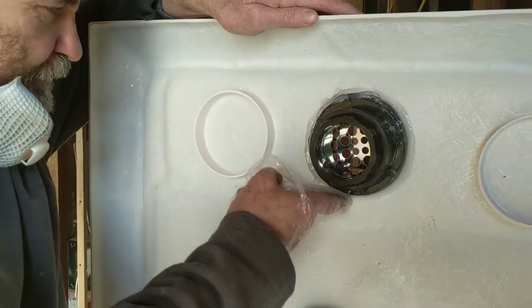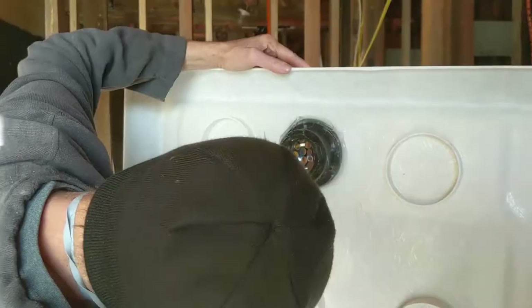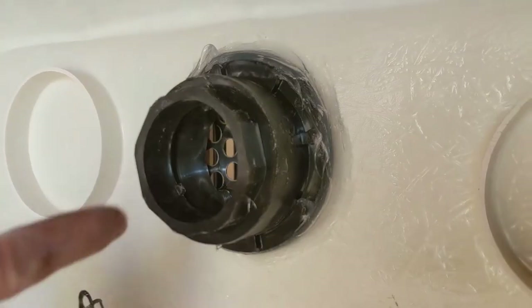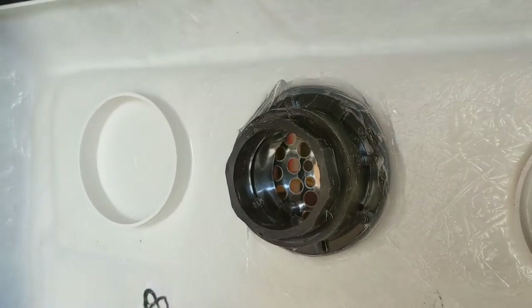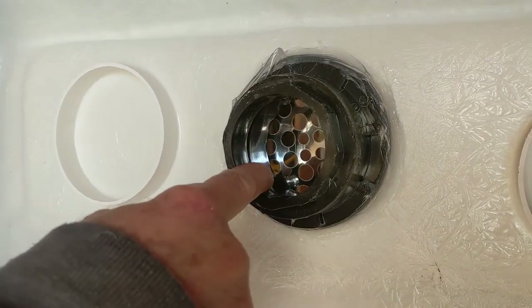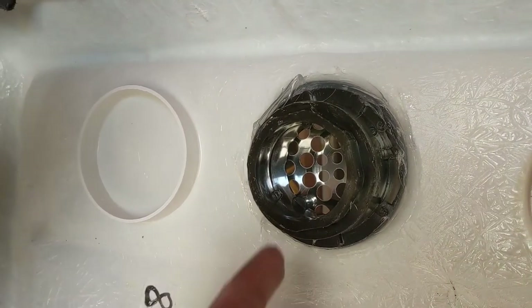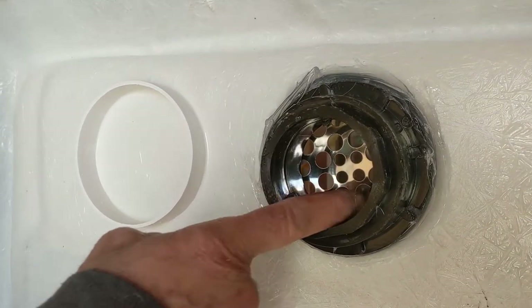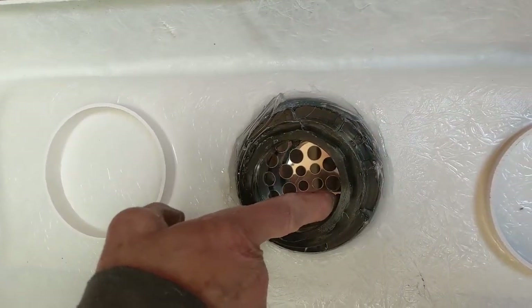I'm just gonna smooth this out a little bit here. Silicone is covering everything. Here is just where the drain pipe goes, nothing else. If you have any leak it would be from here, but then we just uninstall the drain pipe. Like you guys can see on this drain, the drain pipe has a stop in there, so the drain pipe just goes in and stops right there.